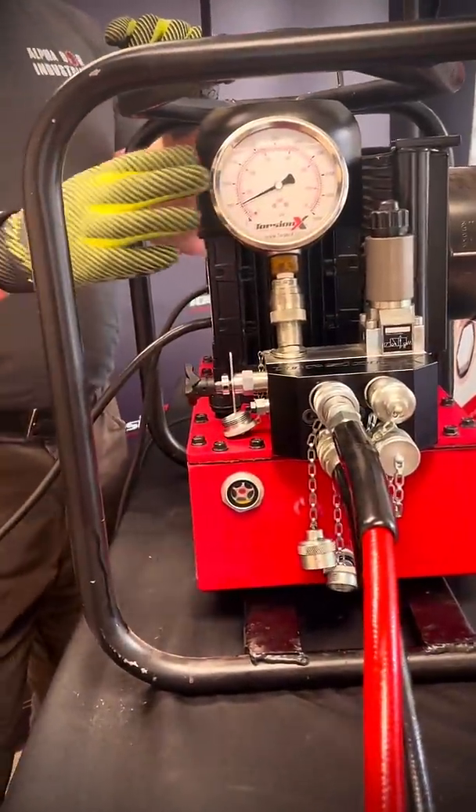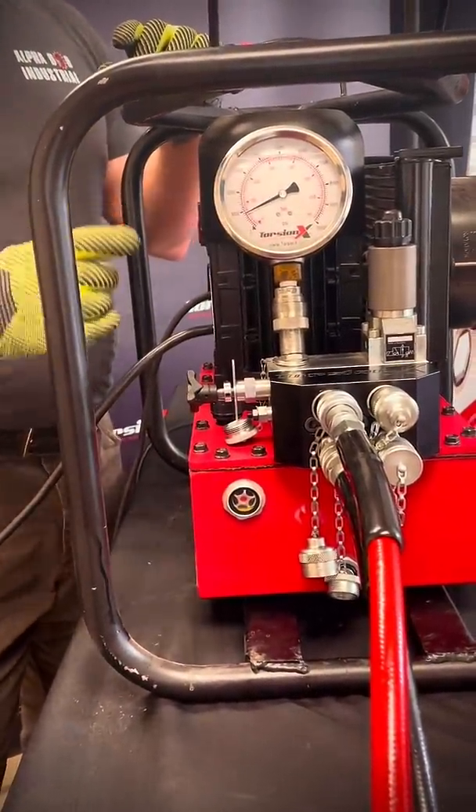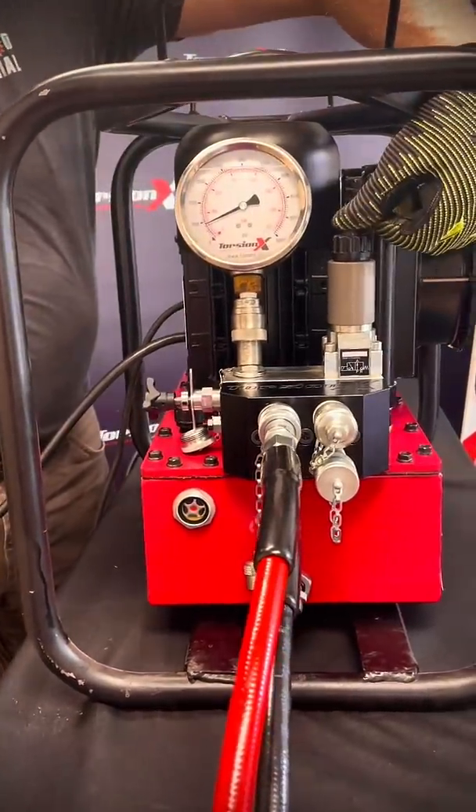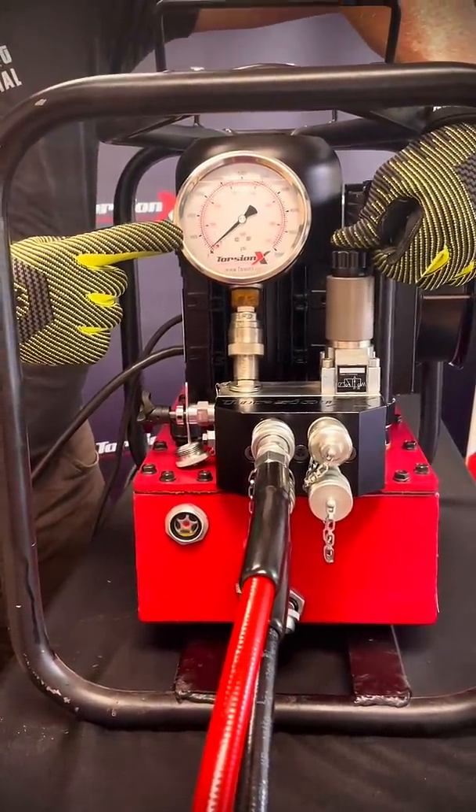Now, you're going to get some pressure buildup sometimes on your pump. To release that, this is the solenoid valve. Push the button and your pressure will release.